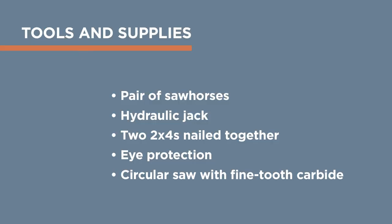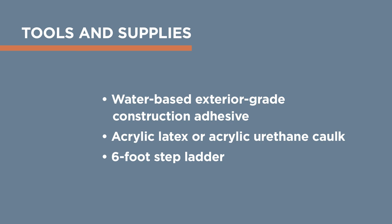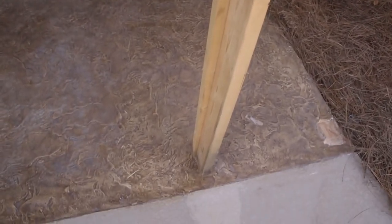To install your Permacast column, you'll need the following tools and supplies. Power tools you may not own can be rented. Before you begin, you will need to install temporary braces cut to the length of the existing column to support the structural beam.